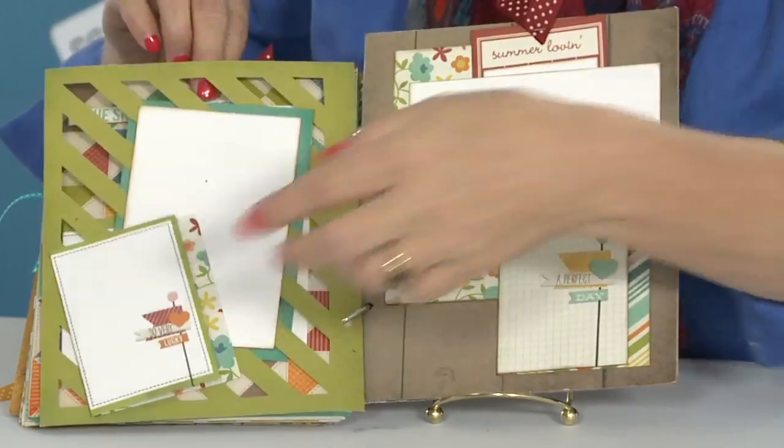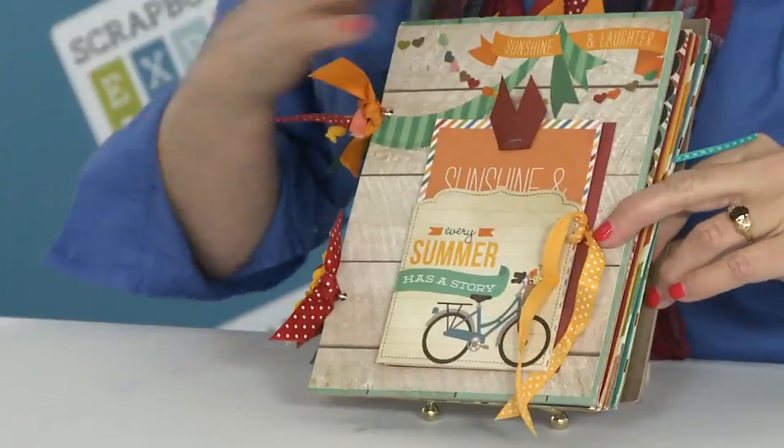Go online, sign up for this class at Scrapbook Expo — Sunshine and Laughter — and we'll see you at the class!